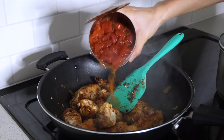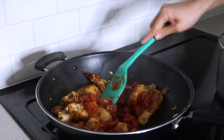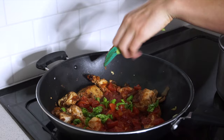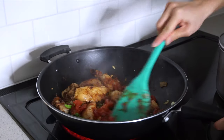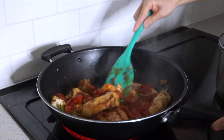Once your chicken has almost finished cooking, you want to throw in a can of diced tomatoes. This is such an easy way to add flavor to your chicken — it just makes it taste bomb. I also threw in some basil leaves, because my basil plant was dying and I wanted to use up the rest of it.